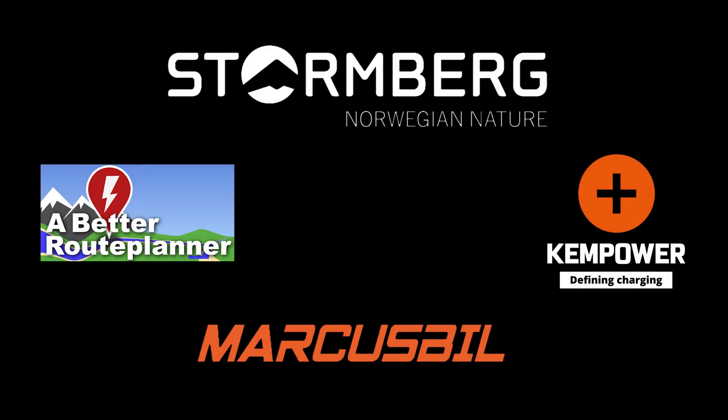This video was brought to you by Bedroo Planner, Ken Power, Marcus Biel, and Stormberg.